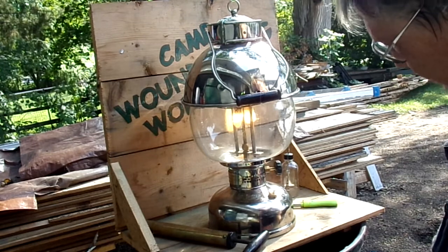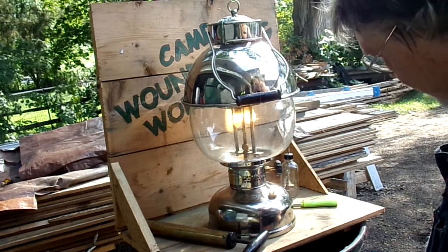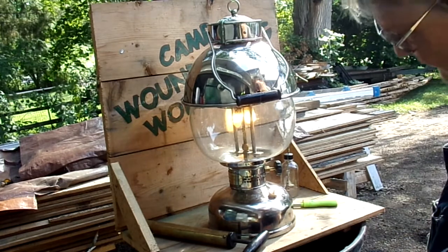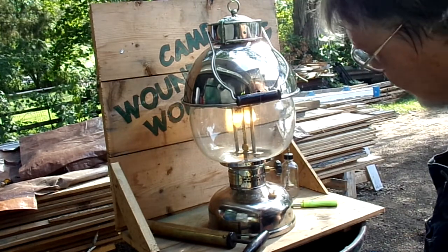Peerless makes a mantle that's comparable to the Coleman 21, a little cheaper and they burn just as good. But the Peerless takes about a half an hour for them to really season and give you a bright burn — so be patient.